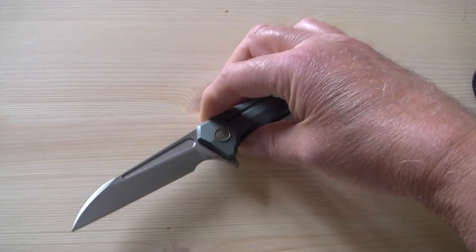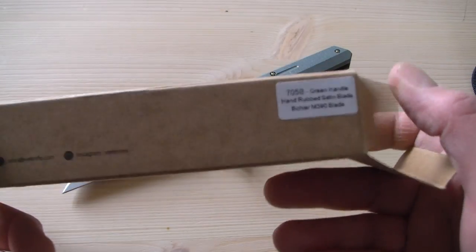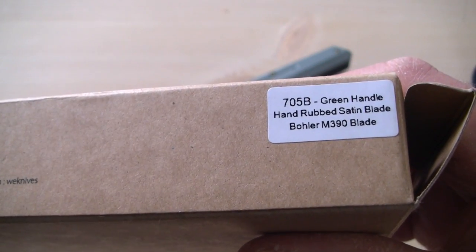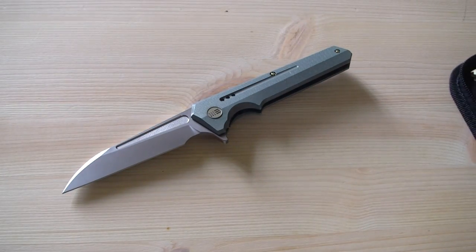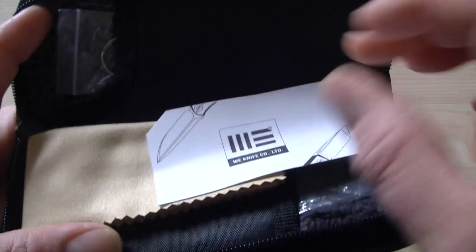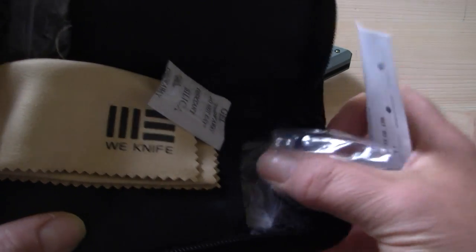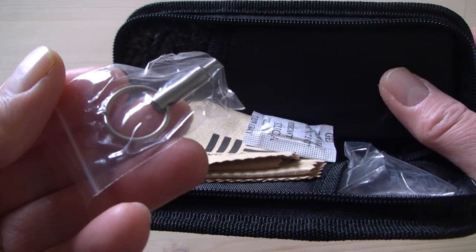Let me start with the package in which the knife comes. We all know the sturdy cardboard box from WEE Knives with a label showing the model number — this is the 705B: green handle, hand-wrapped, satin blade, Böhler M390. Inside the cardboard box there is the pouch, a very nice teddy liner with the business card, the cleaning cloth, the silica gel, and the little tool for the proprietary hardware.